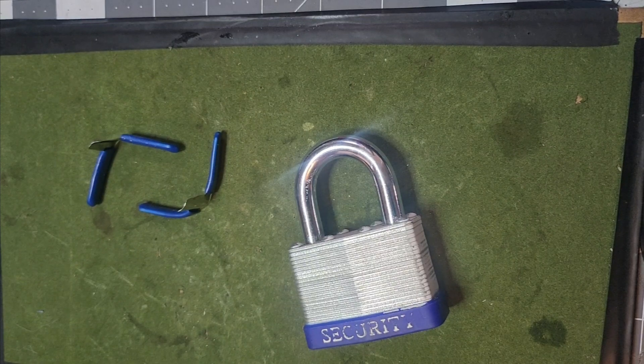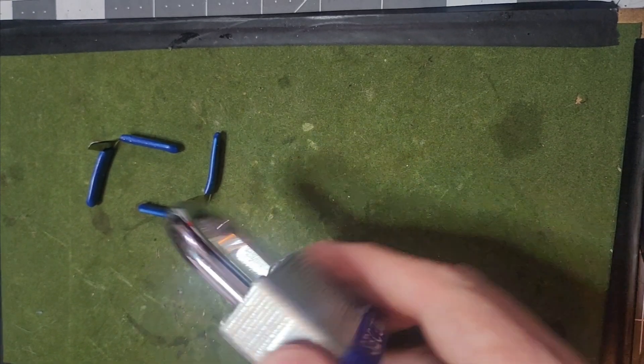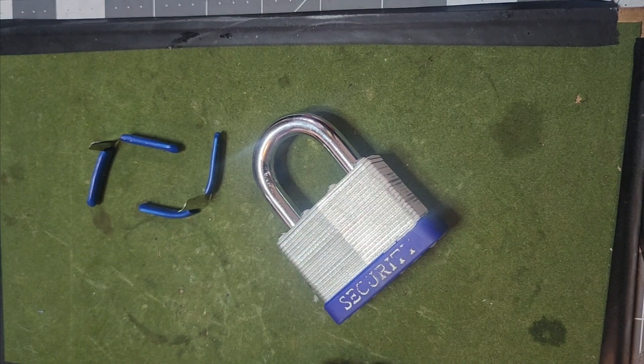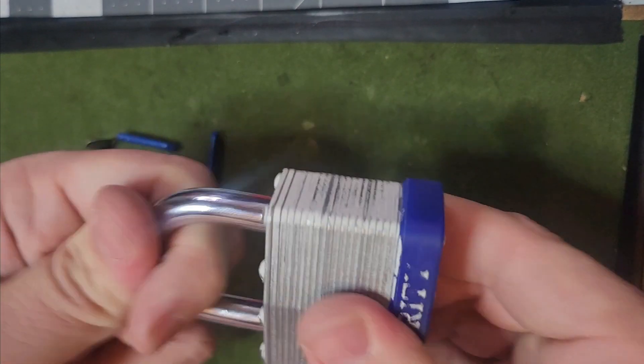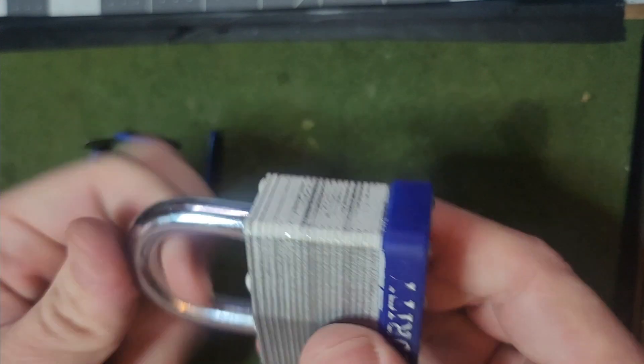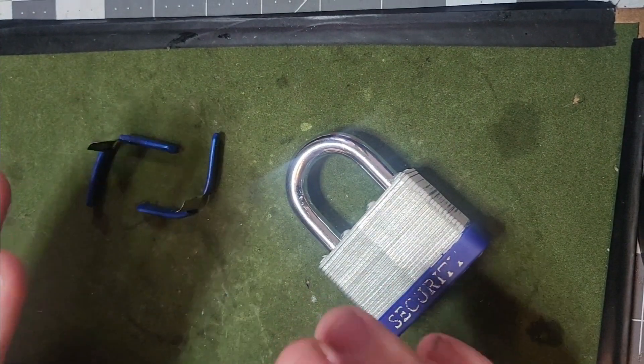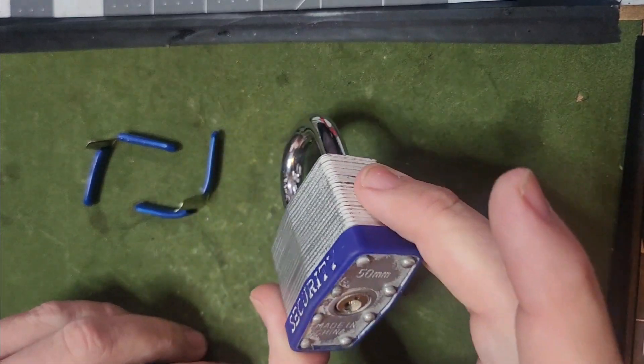A lot of you know that I'm an escape artist magician. When I'm on stage performing one of my escape acts, I always use real padlocks, real regulation handcuffs, and real chains. Well, this particular lock is locked — we do not have the key — but this is what I do when I'm inside of locked boxes or bags or chained up with padlocks.